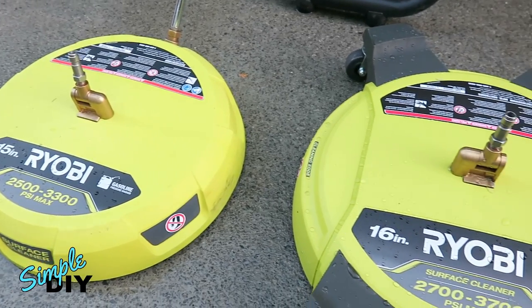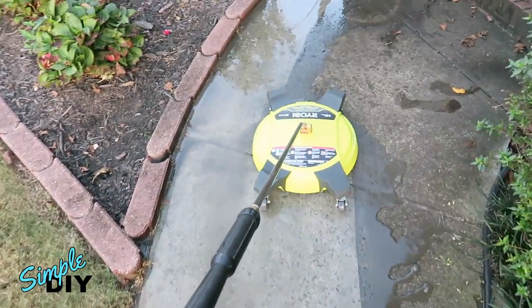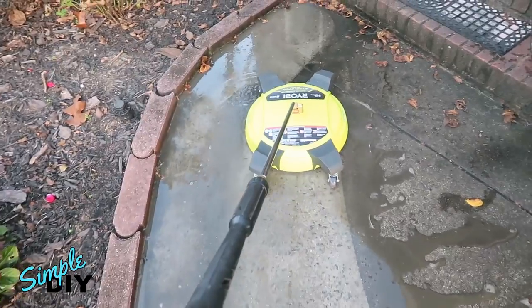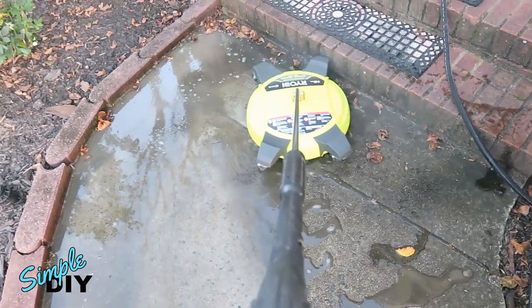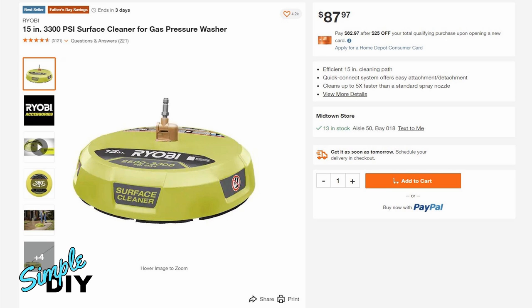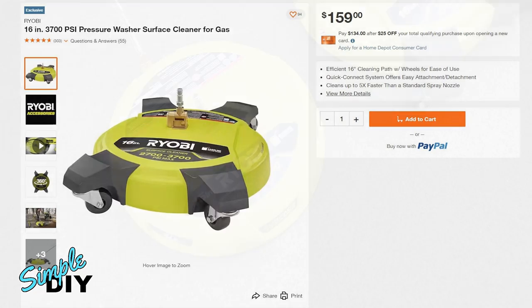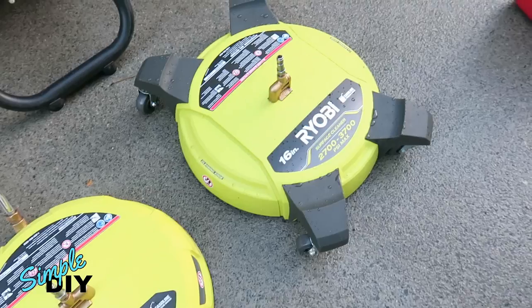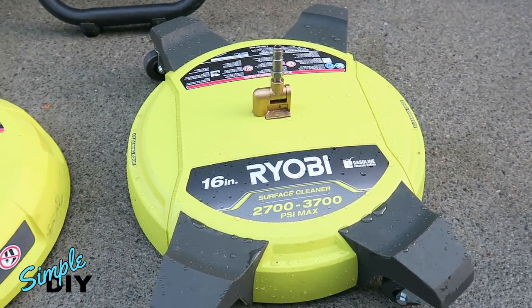While both of them work very well at cleaning, with the 16-inch cleaner you do have a wider cleaning path and the four caster wheels definitely make the job very easy. I want to share with you these great tools that will help clean your driveway or back patio. The retail price on the 15-inch surface cleaner is $88 and the 16-inch is $160. I personally think the extra cost of the 16-inch is worth it, but I'll let you decide. Both of these can be picked up from HomeDepot.com, so check out their website. If you have any questions or comments, leave one in the comment section. Thank you for watching.